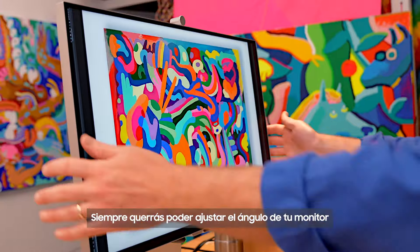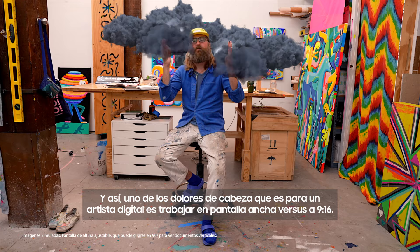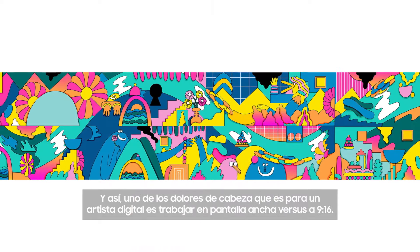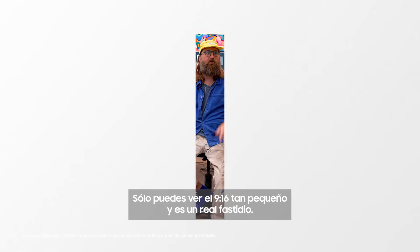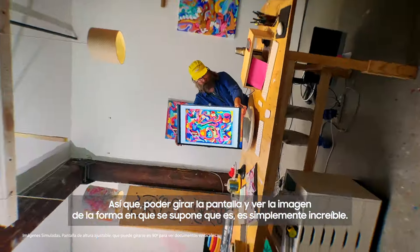You always want to be able to adjust the angle of your monitor to match the phone you're using. One of the headaches given to a digital artist is working widescreen versus 16:9 — you can only see the 16:9 so small and it's such a bummer. So being able to turn the screen and see an image the way it's supposed to is just amazing.